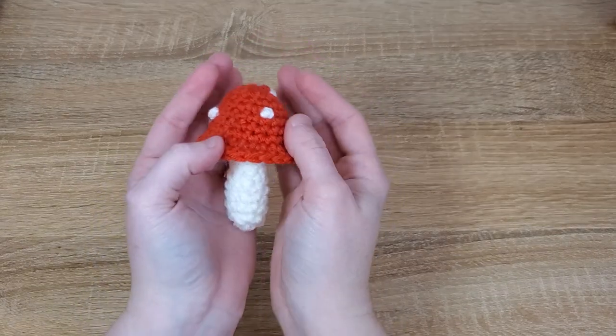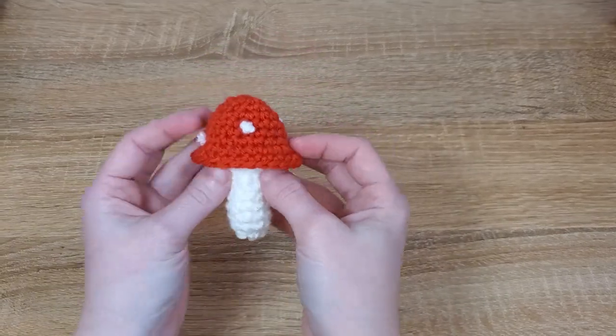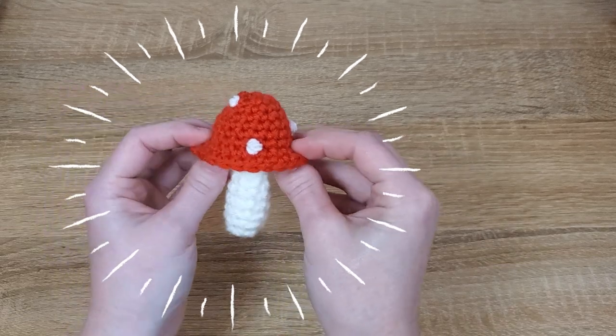Hey everyone and thanks for tuning in for today's tutorial. Today we'll be learning how to crochet this super cute little toadstool.